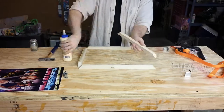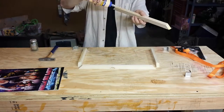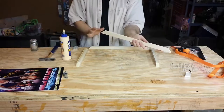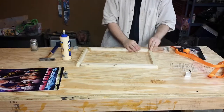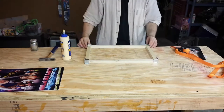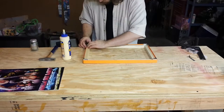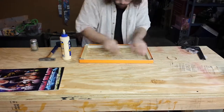Then liberally apply glue to each end piece. Then, using a band clamp if you have one, or any form of clamping technique you desire, clamp your piece together and let it dry for a minimum of 30 minutes — at least that's what the Titebond I'm using requires.